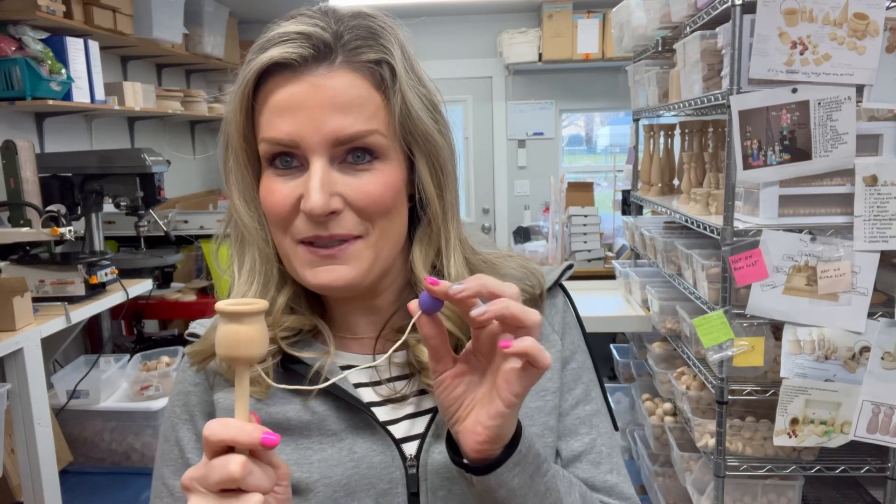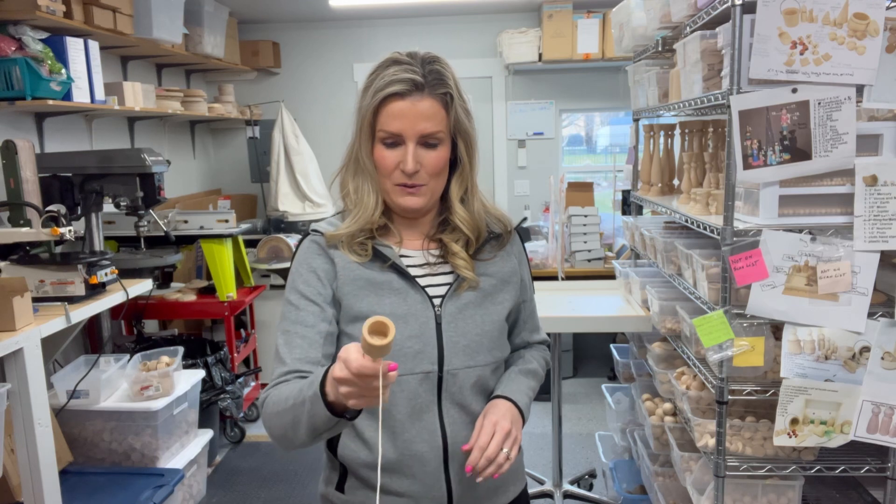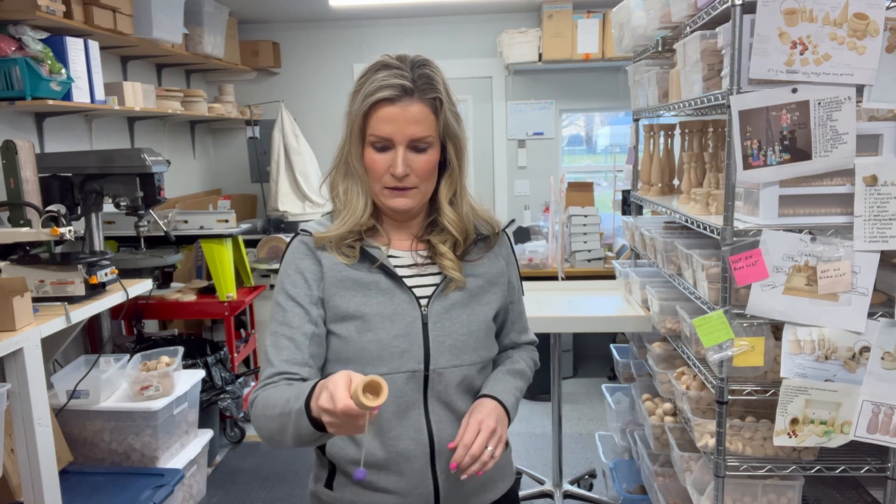I wanted to see how many times it takes me to get the ball in the cup. Let's see. There's one, two, oh my gosh, we're gonna be here all day guys. There's three, four, five. Boom. All right.